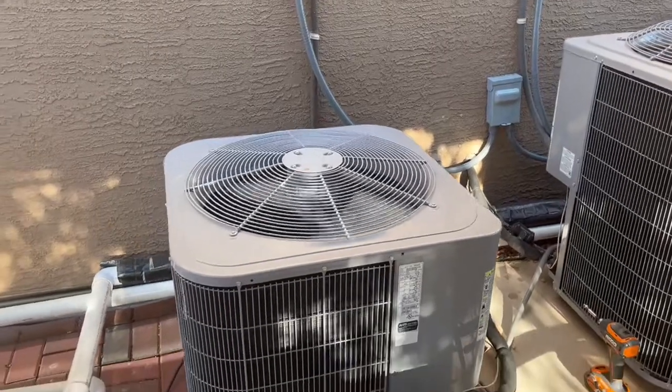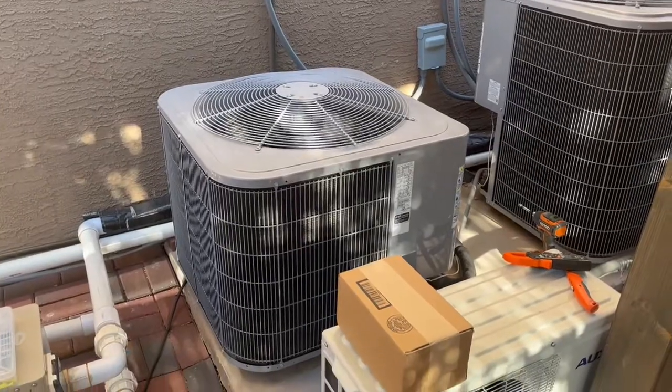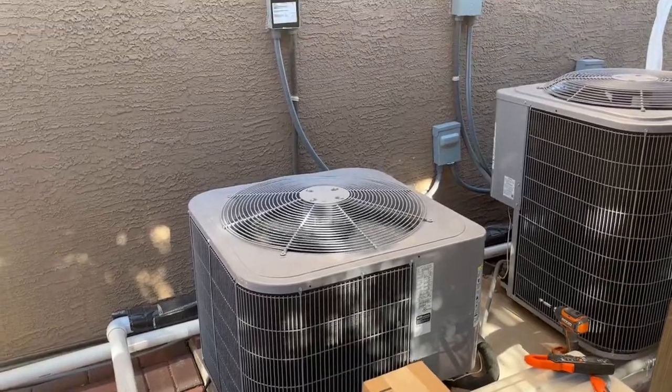Today on DIY Solar Power with Papa, we bought a SoftStart and we're going to be taking a look at how to install that.